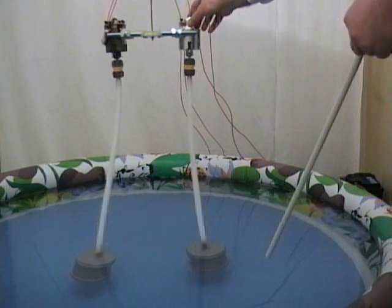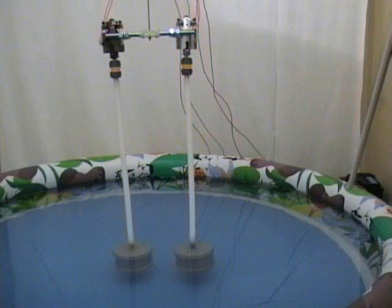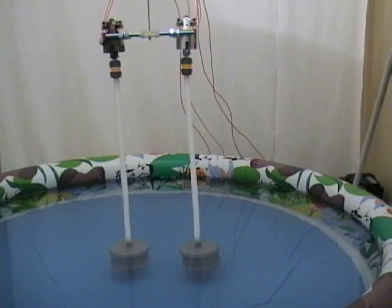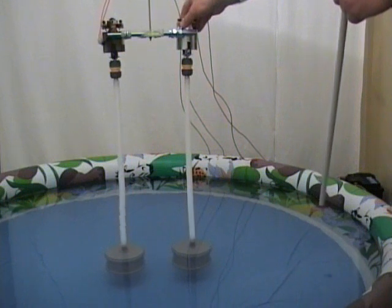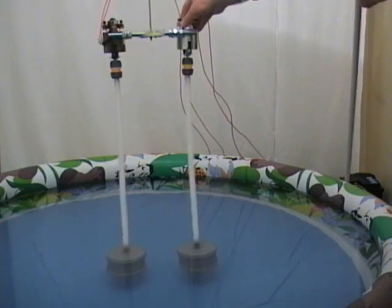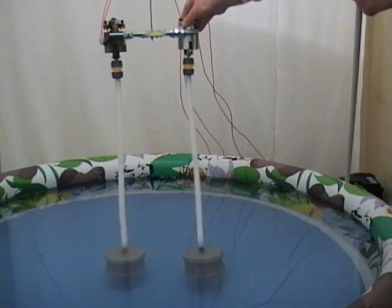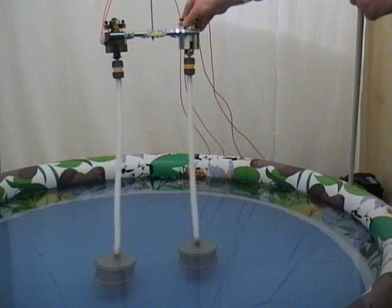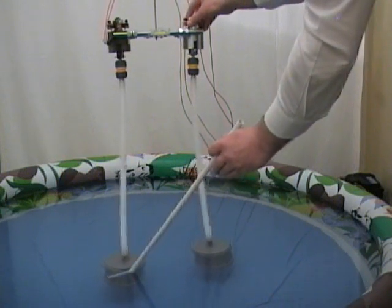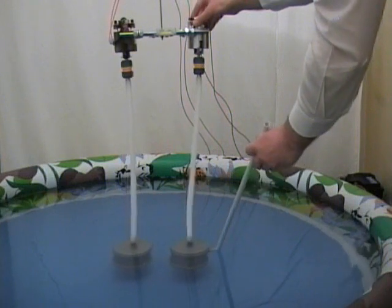Let's start the motors now and observe how the cylinders are coming back to their original positions. We observe clearly that the cylinders are repelling each other. This force of repulsion is mediated by the water which is set in a motion of rotation by the rotating cylinders.